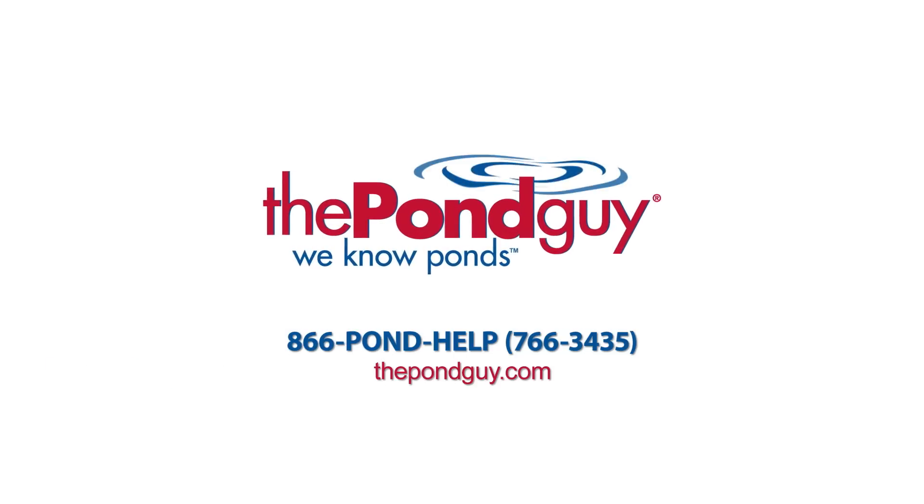For more expert tips, visit us online at thepondguy.com or give us a call at 866-POND-HELP.